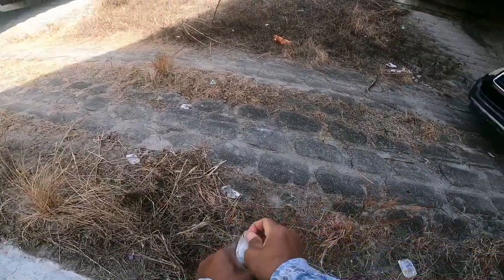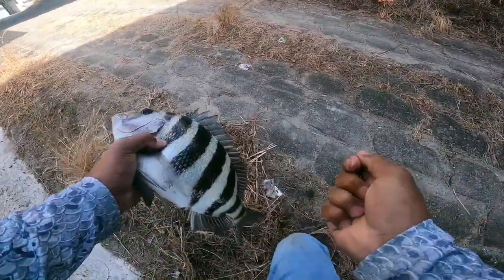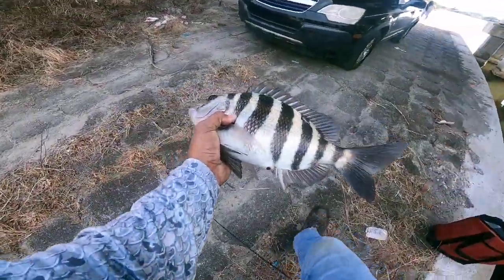Holy crap, we've been here for an hour — there he is guys, first one of the day!